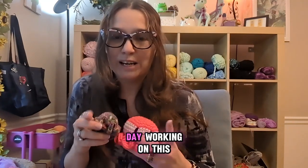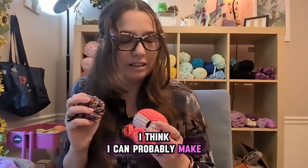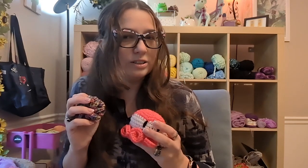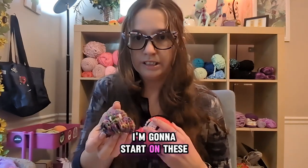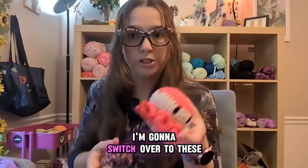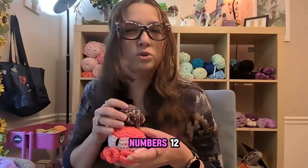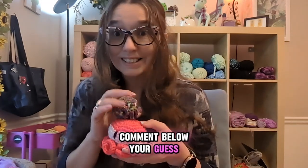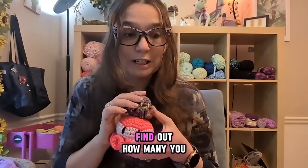So I'm gonna spend the day working on this. I think I can probably make 12. I think at first I'm gonna start on these little guys and see how many I can make before I get bored. When I get bored of that I'm gonna switch over to these and see how many I can get. Comment below with your guess and stay around for the end of the video to find out how many I actually do.